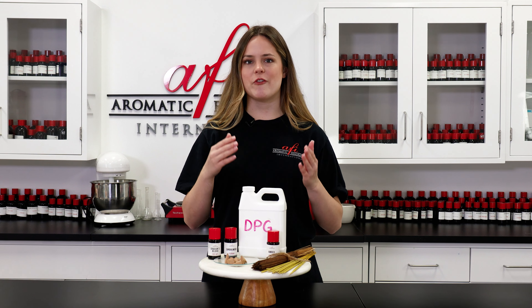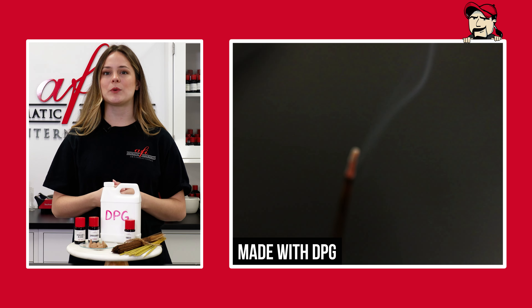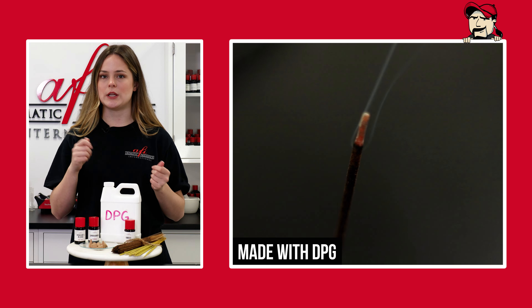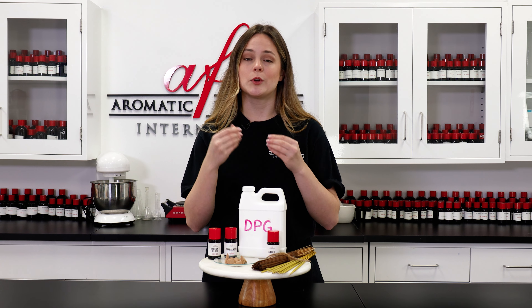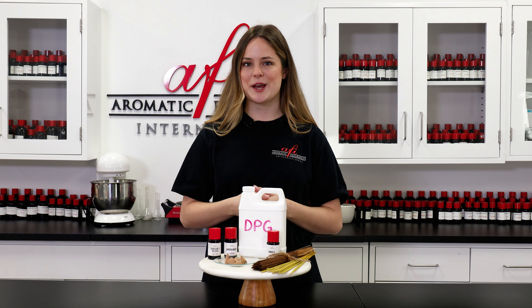So for starters, what are incense sticks, cones, and coils? You've probably seen some form of incense around your grocery stores, gas stations, and specialty shops. Incense burn and release a fragrance smoke into the air, and they're made from organic combustible material that burns at a slow, even rate. Sticks are formed around a thin needle, cones are pressed into small cone shapes, and of course coils are rounded into a spiral to maximize burn time.